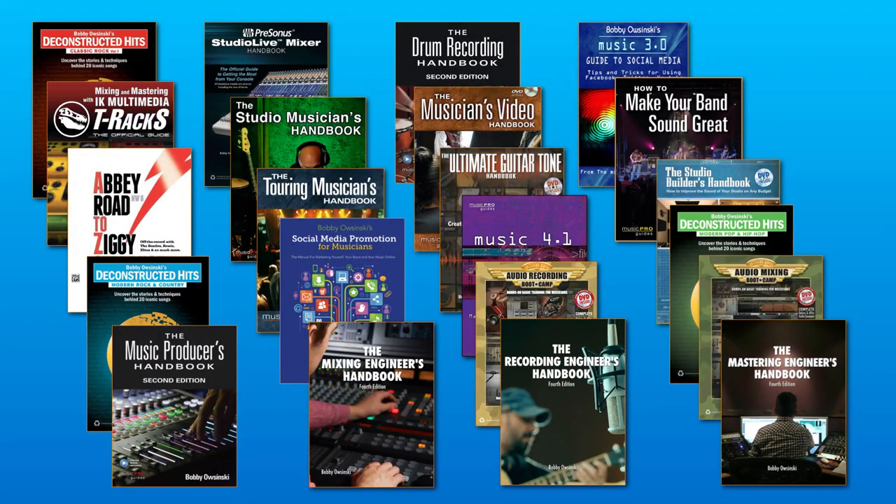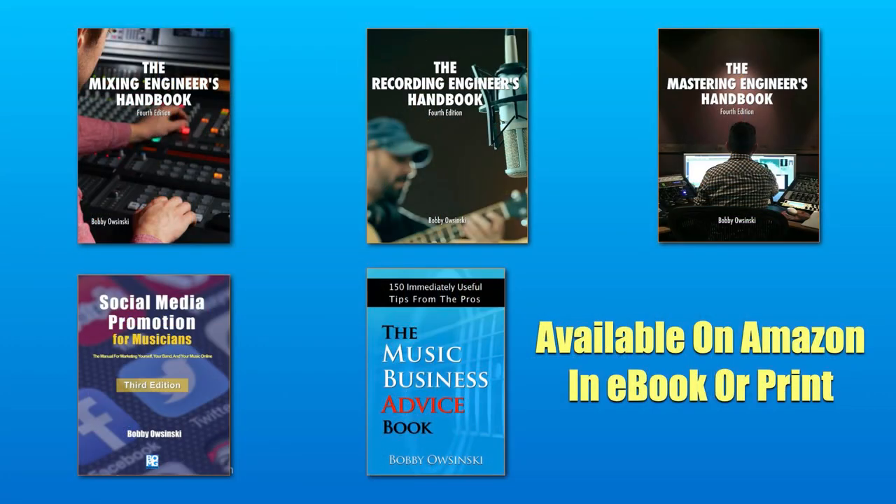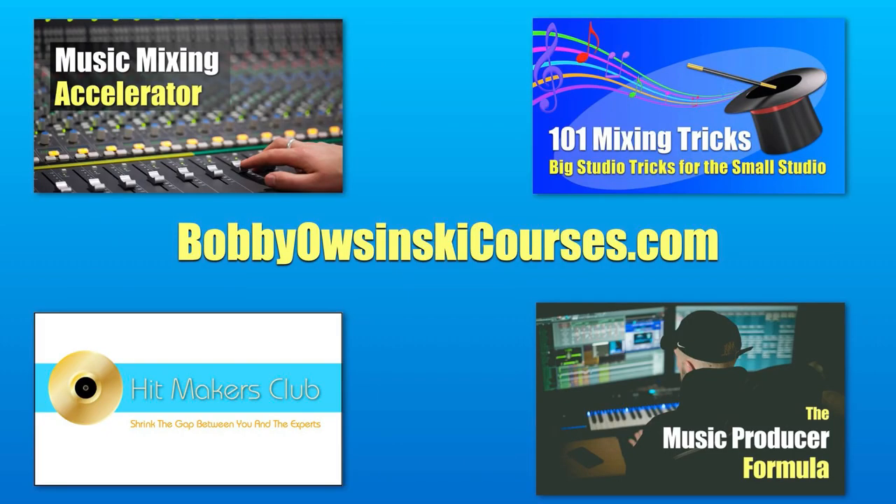You also might know me from my books — there's a lot of them out there, and these are some of the latest ones. You can get them on Amazon. You might know me from my courses, and there's some very cool ones. So I hope you check them out. But anyway, let's get to it.